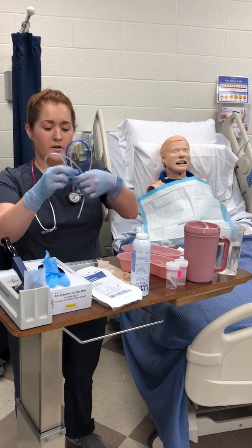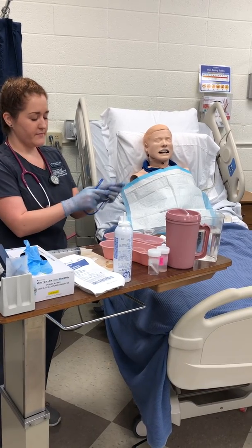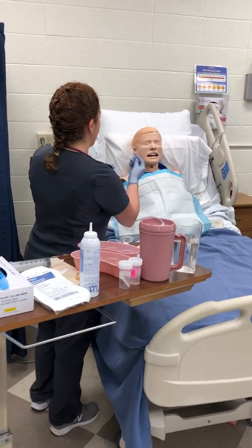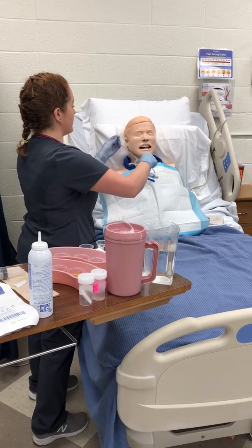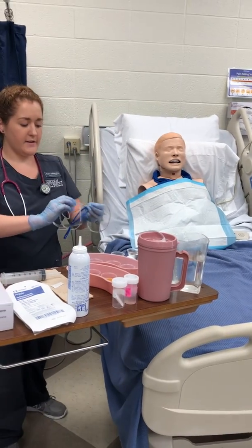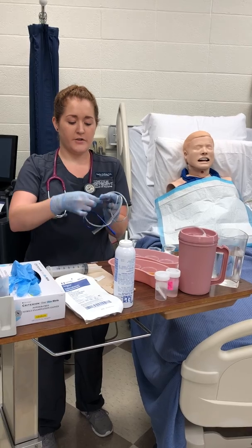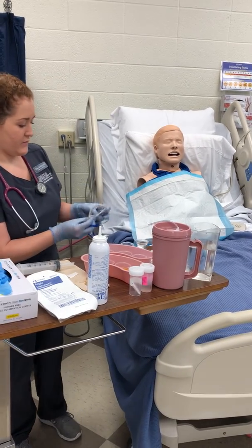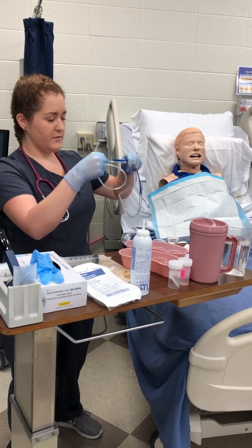I'm going to get the NG tubing out and open, flex it a little bit just so it's not quite so stiff. And I'm going to measure the length of the tubing — from the tip of the patient's nose to their ear, and then from the ear down to the xiphoid process. Now that I've got that, I have prepared my tape in advance so I don't have to struggle with it. I'm going to use tape to mark the tubing so that I remember how far it should be inserted, which is at 48. Next, I am going to lubricate about four inches of this.